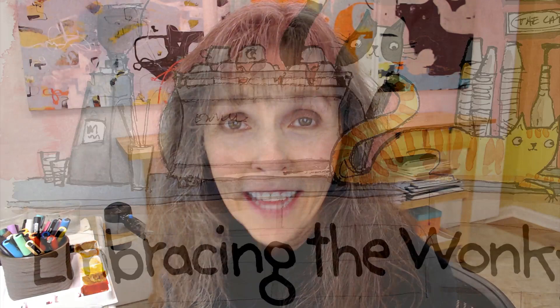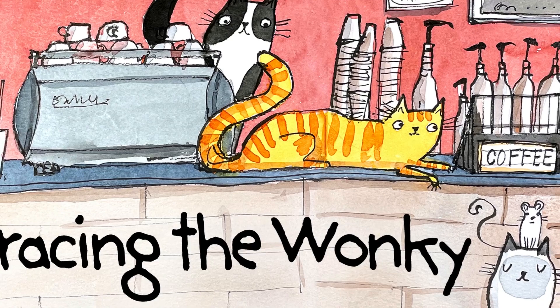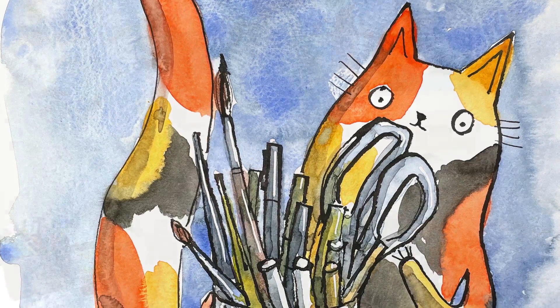One of the things that I am learning in this process is to embrace the imperfection, or as I like to call it, the wonkiness. I'm Terri Runyon, visual artist and creative encourager. In this class, Embracing the Wonky: Celebrating Your Unique Voice in Drawing and Watercolor, we're going to be looking at wonky from a completely new perspective.